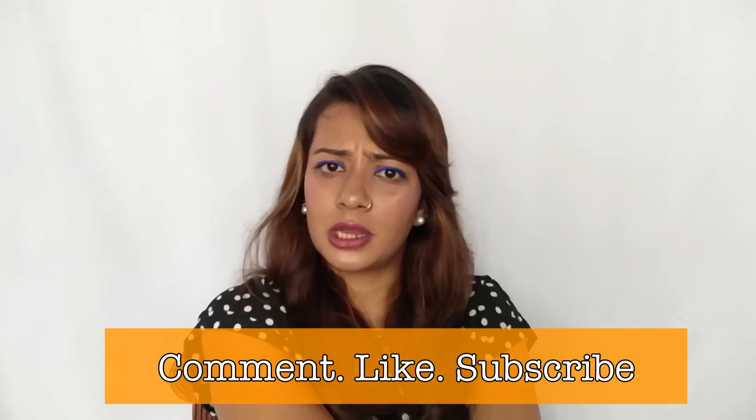Hey guys, hit the subscribe button — it's right there and it's super easy to hit. If you like something or want me to review something, please comment below and I will get back to you. Since I'm new, I really need your support. Thank you so much for watching!